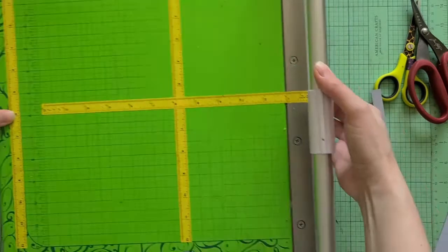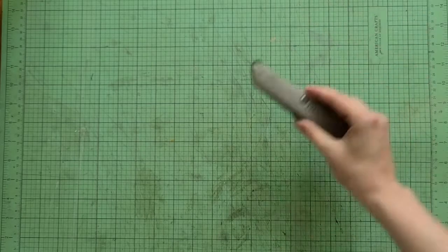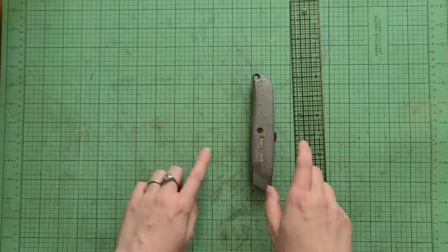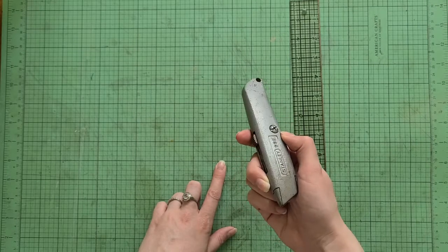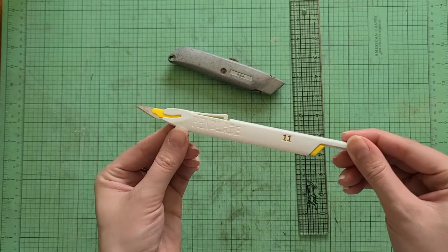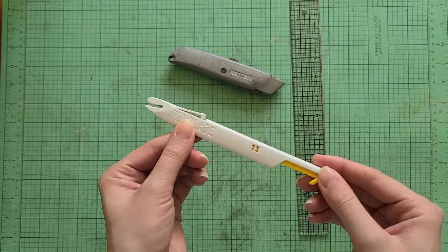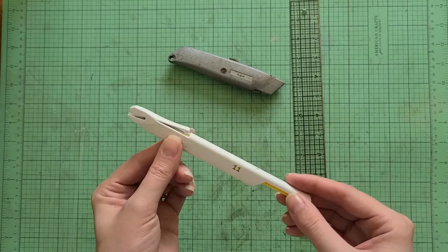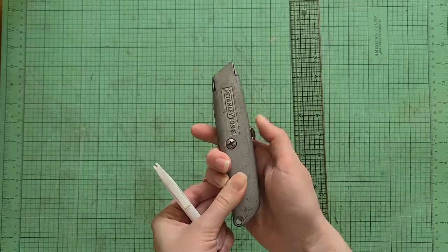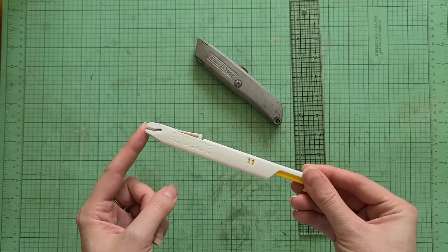For cutting, a couple more things: I like to use a box cutter when I'm cutting heavier chipboard — I'll use a box cutter with a ruler and a cutting surface. For thicker chipboard I use a regular box cutter, and for something thinner or for paper I really like these Pen Blade exacto-style knives. They have a lever that brings the blade out, and you press it to retract — I really like this because it's easy to accidentally misplace lids on exacto blades, so the retractable style is much safer.